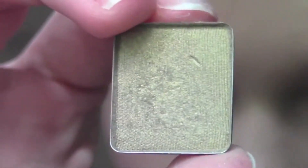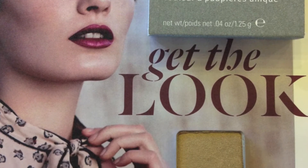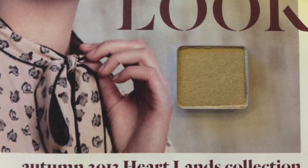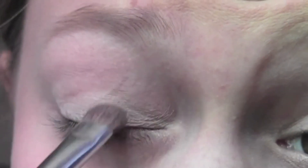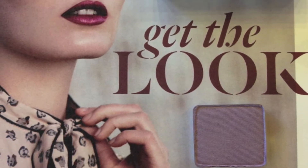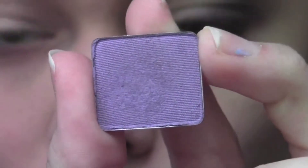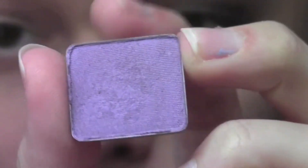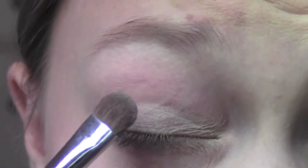We're going to be using this as our highlight, and the reason I'm applying it first is because it'll help with our blend. Next I'm going to be taking the color Antique Gold — it's a gorgeous gold with some green undertones, which perfectly complements the purple in the other two colors. I'm taking that same flat shader brush and applying that to the first half of my eye. Then I'm taking my next color, Hyacinth, from the new Heartlands collection. It's a gorgeous icy purple-lavender color, perfect for fall — really versatile, wearable on the lids or in the crease. I'm going to take that same brush and apply this to my outer half.